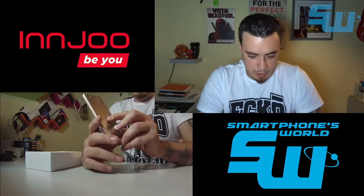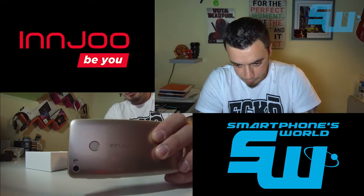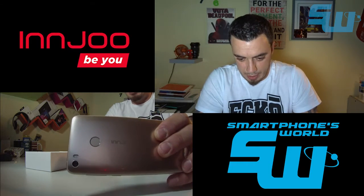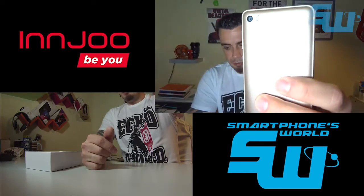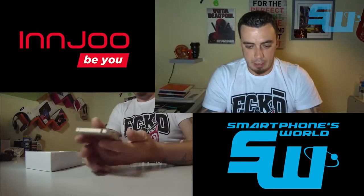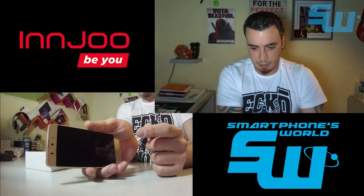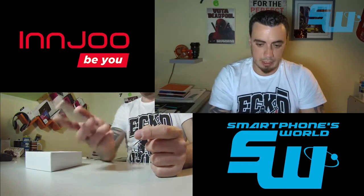Lo que llama la atención es la incorporación de un lector de huellas trasero, al más puro estilo de HTC, Huawei y otras marcas. Como podéis ver, tenemos un lector de huellas trasero que además es bastante rápido: con poner el dedo, en apenas nada, la pantalla queda desbloqueada.